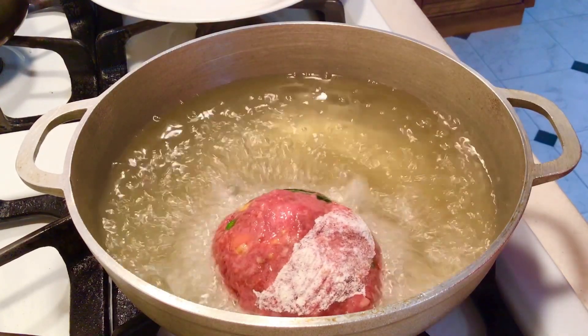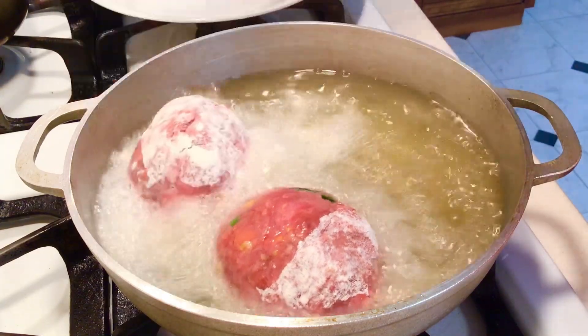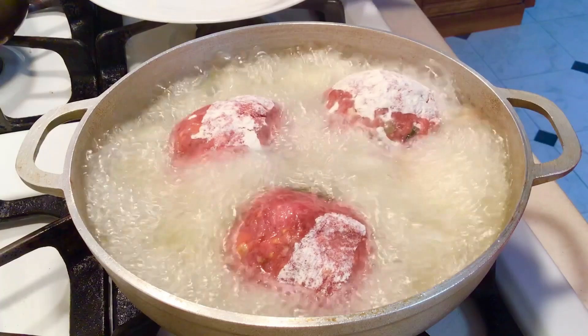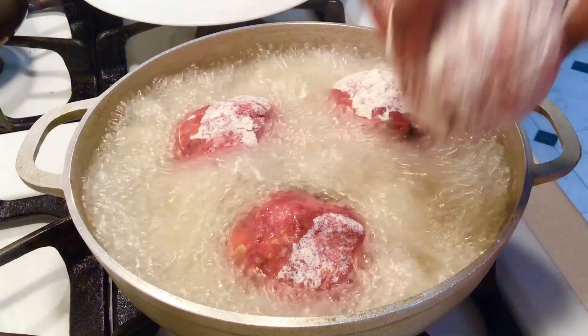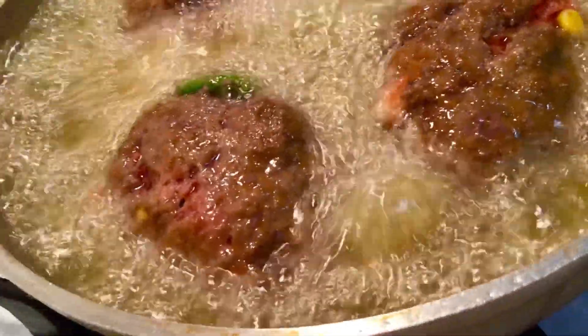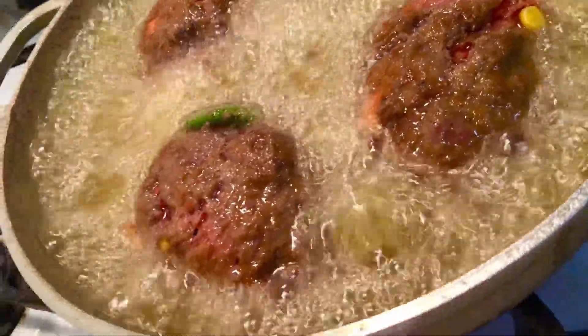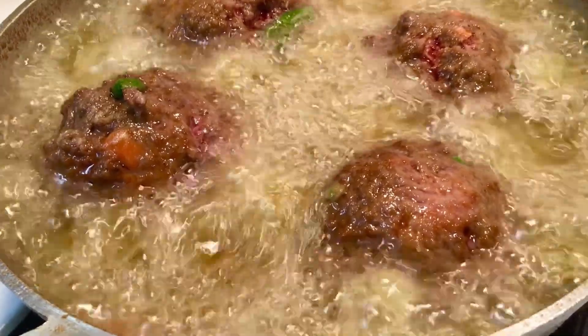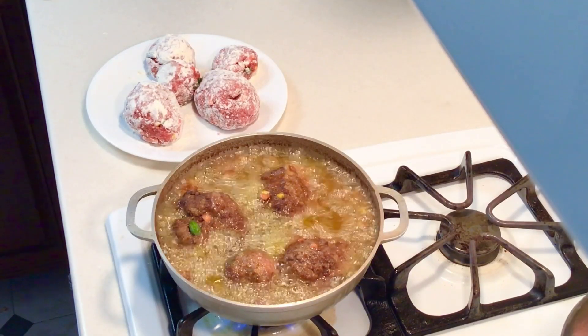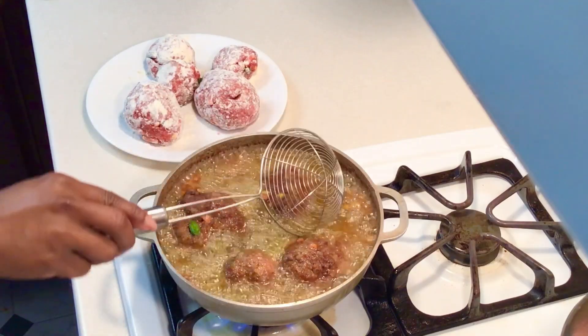And we dip fry. Don't try this at home — that was an overflow of oil, right? No, I'm just kidding. So you fry until golden brown. And the taste here — delicious.